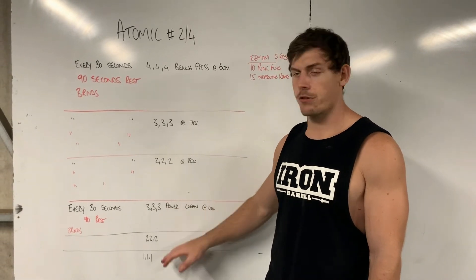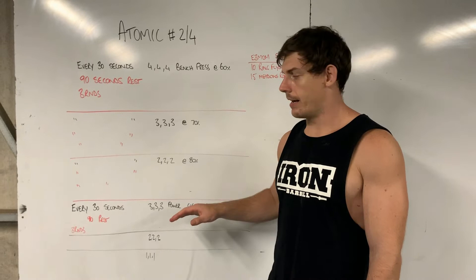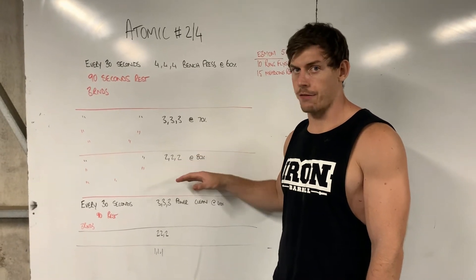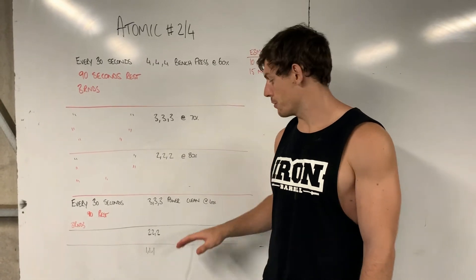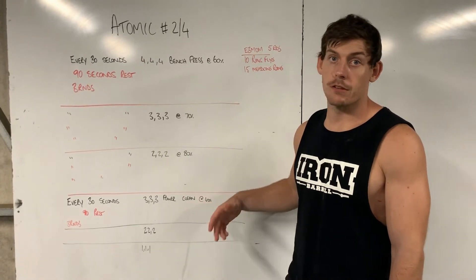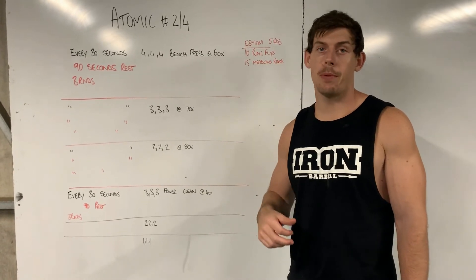Starting at 40 percent, increase your sets as you go. It's different to the bench where the weight is a forced increase — here with the power cleans, go by feel, keep pushing, and just use that as your baseline weight: 40% of your deadlift. To finish off, we're going to make sure you get some upper back work to open up the shoulders.